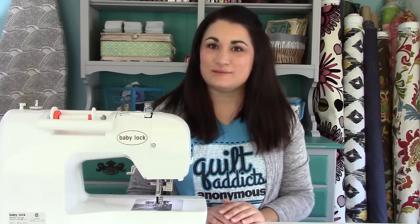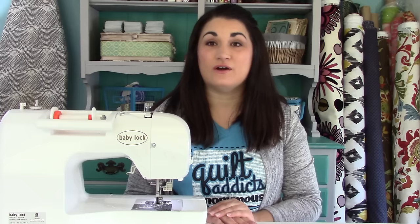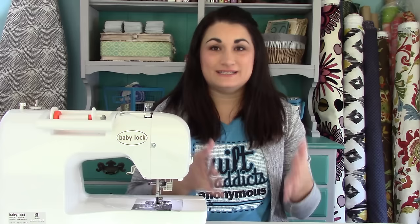Hello, I'm Stephanie Seving from Quilt Addicts Anonymous and today we're talking about sewing machines. I get asked all the time, both in comments on YouTube videos and in our shop at Quilt Addicts Anonymous in Rock Island, Illinois, what do I need to look for when I get a new sewing machine?